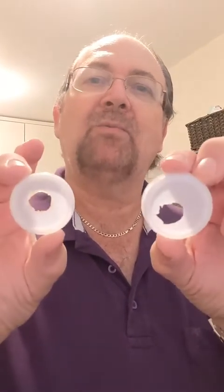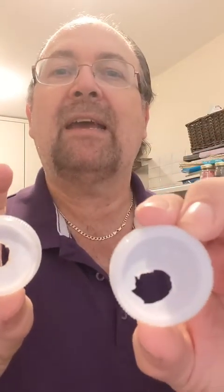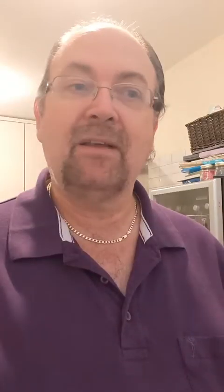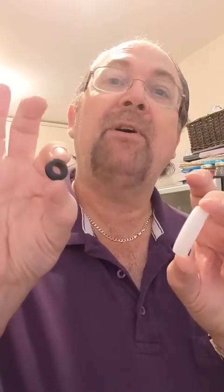My first attempt at making these holes turned out a bit dodgy. My guess is the CO2 was leaking through the dodgy seal and not through the hole and the bubbler. So this should be a perfect fit and we can slip the bubbler straight in.